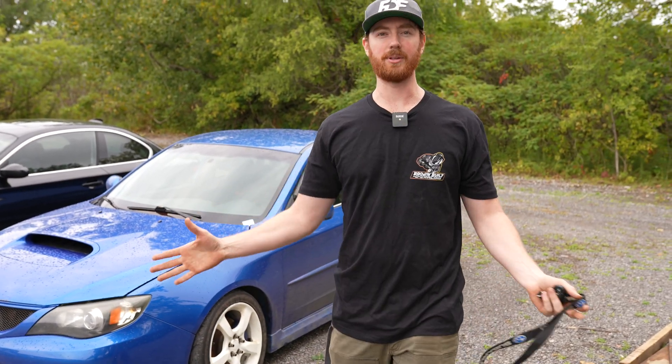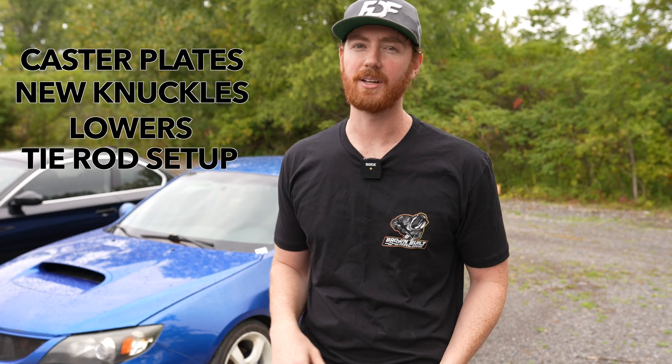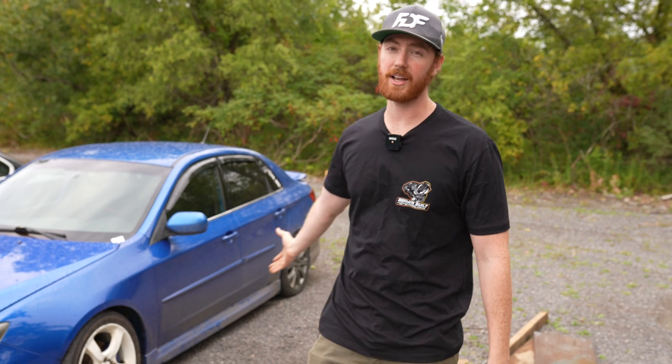This car had the mods done and they were done completely wrong. The Ackerman was way off. The one thing that they did do correct was extend the lowers and get the right track width to have an optimal drifting setup with lots of clearance. But that's where it all ended. So we need to make caster plates, we need to make new knuckles that have proper Ackerman, and we're going to try and do Ackerman adjustment — see if we can make a product that's going to be sellable.